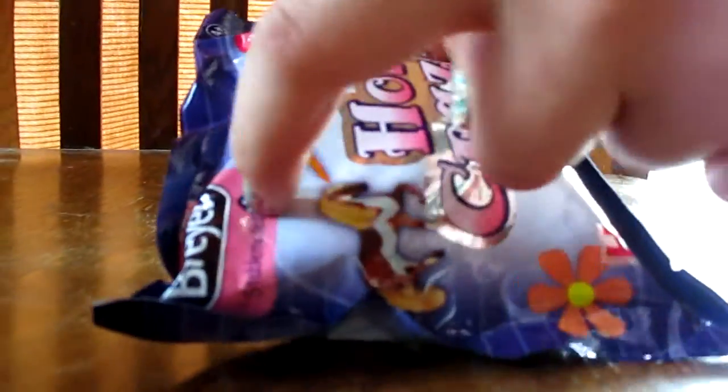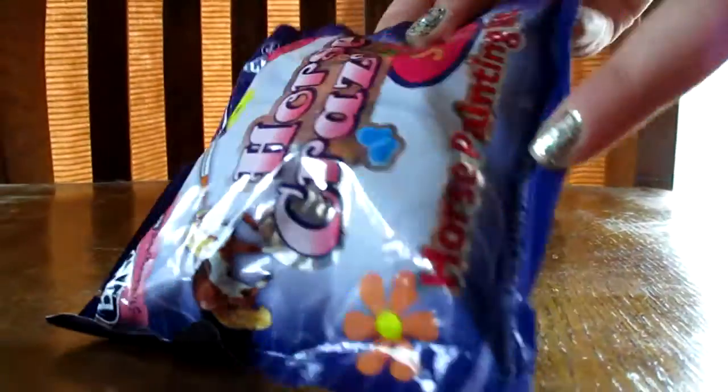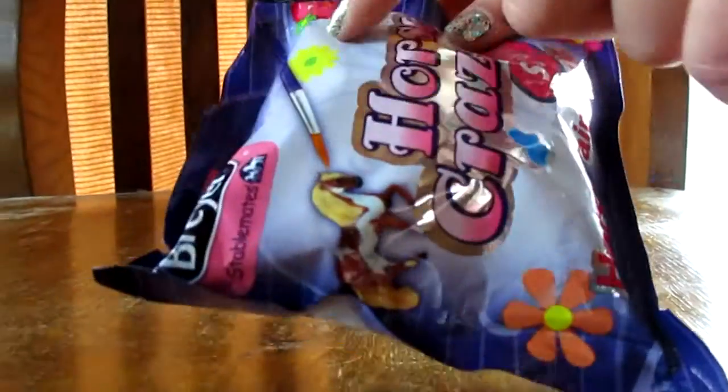Yay, we have Stablemates here. The Horse Crazy Horse Painting Kit. It's a mystery — you never know which mold you're going to get. Let's see which one it is.